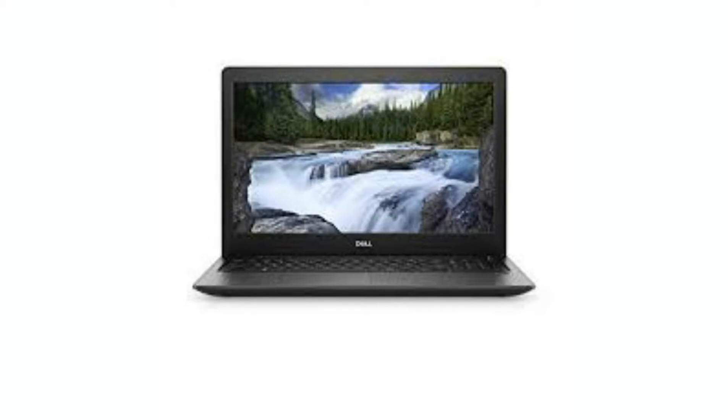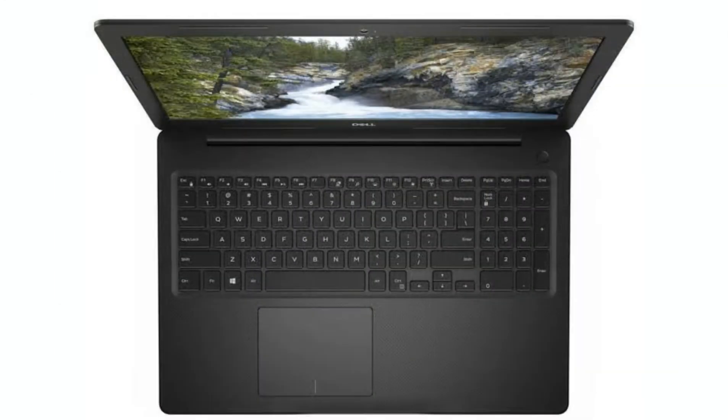This laptop has a full-size keyboard with a numeric pad. The keyboard also has good key travel which makes long typing sessions fun. The palm rest has a carbon fiber finish which looks great, and the trackpad is also quite big and responsive.